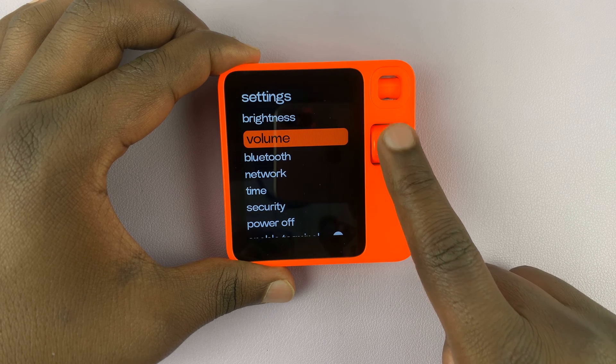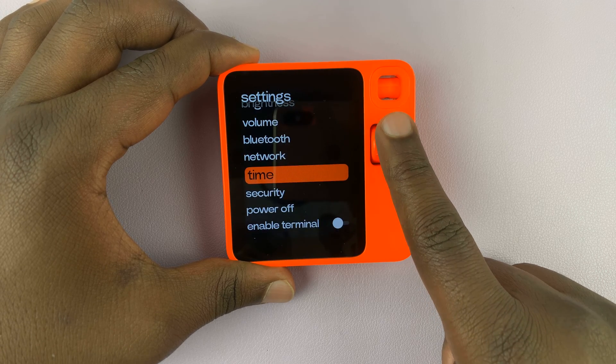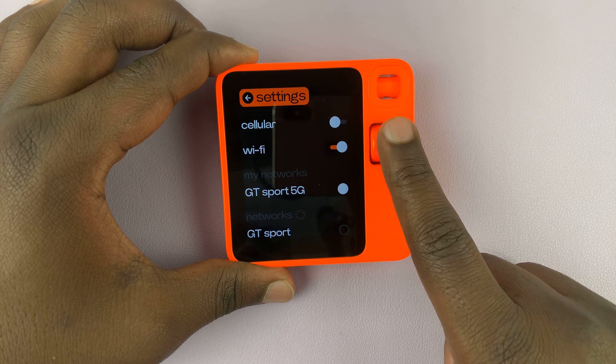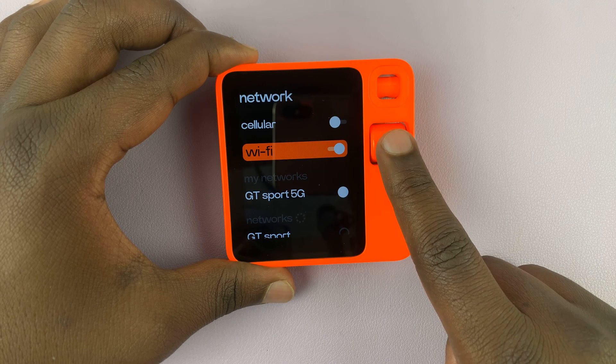Under settings, just scroll until you get to Network, then press the side button. And then if you're here, just scroll down to Wi-Fi.